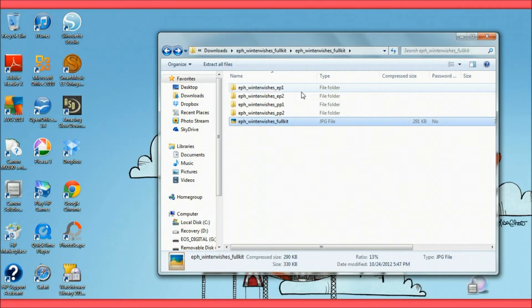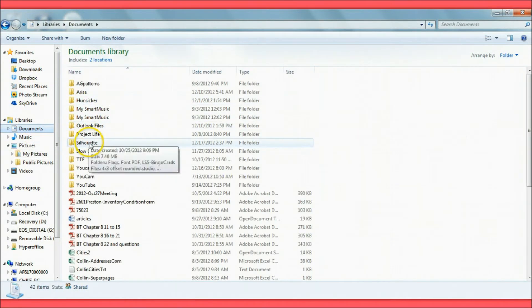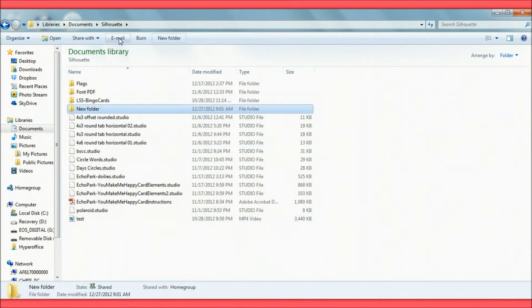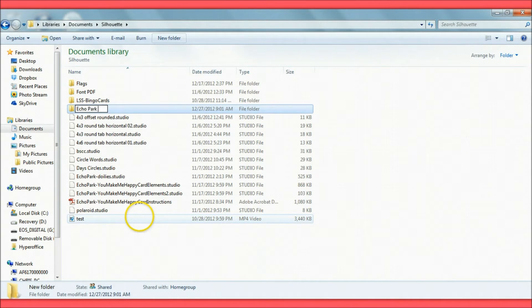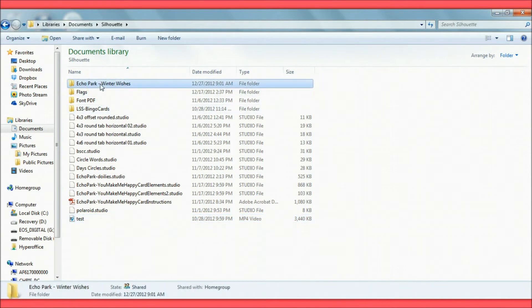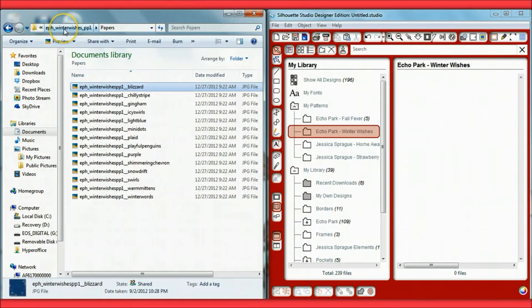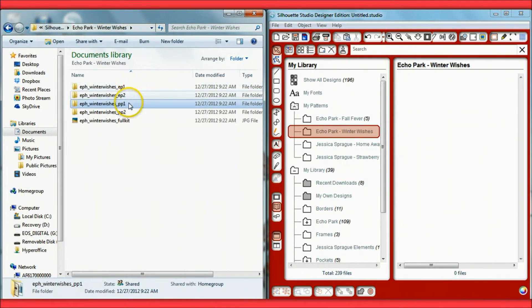I have a folder on my computer called 'Silhouette,' and I create a new folder inside it. I start by naming it with the company name and then the name of the paper line itself.